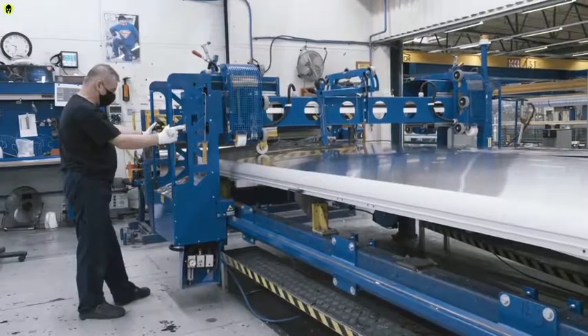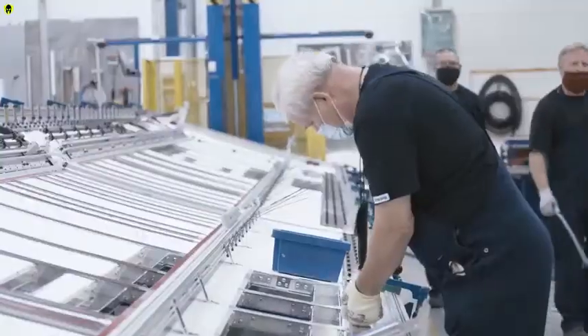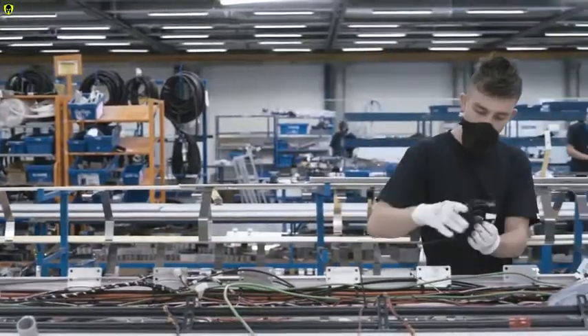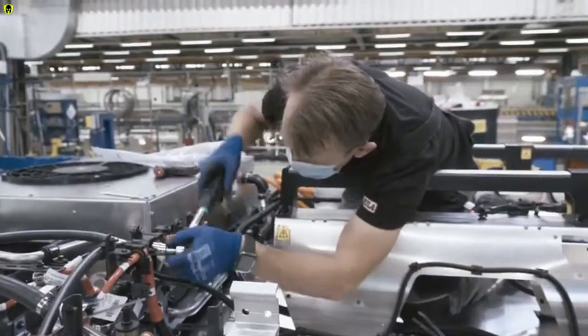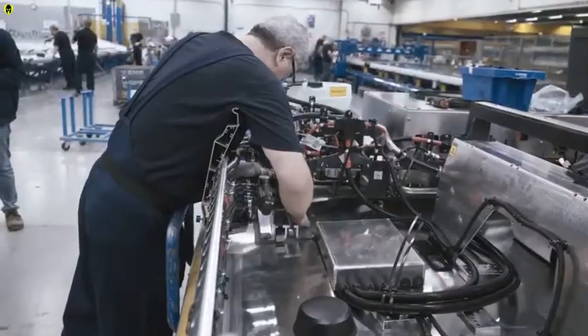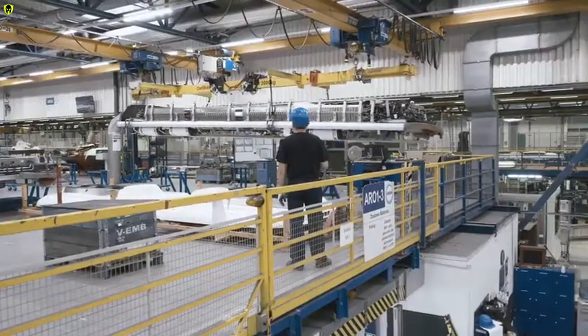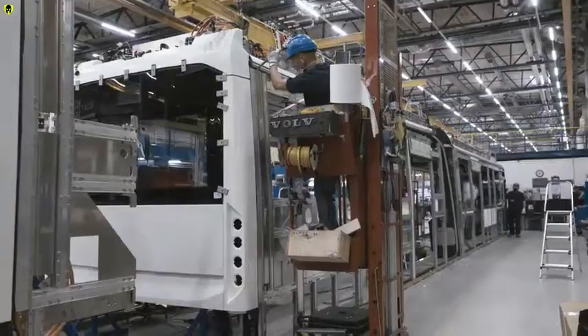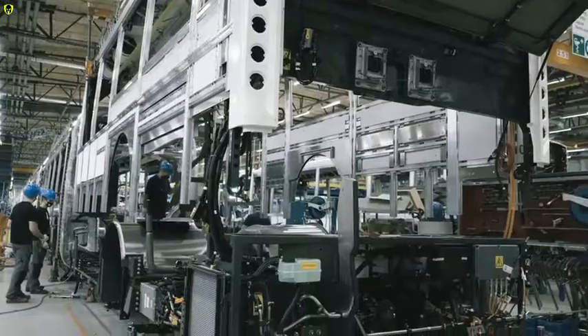The roof starts out as a roll of sheet aluminium. The roof is actually a sophisticated key component of Volvo's electric bus, as it houses the batteries and cooling system. To handle the extra weight, the bus structure has been reinforced without compromise to drivability or safety. Once completed, the roof is sent to be joined to the body. The complete body structure is then married to the chassis.